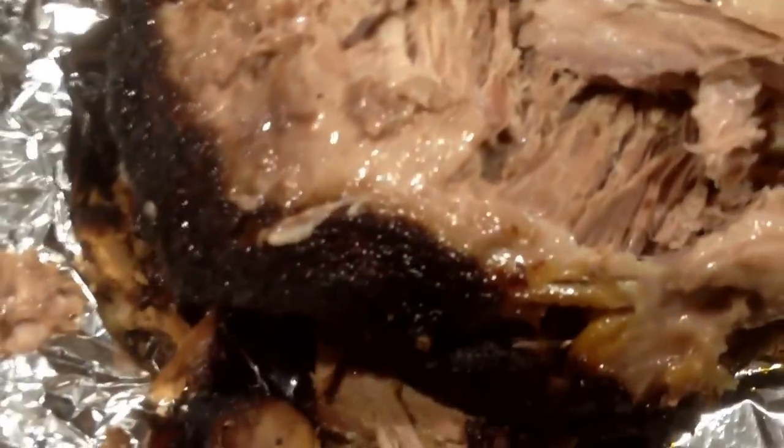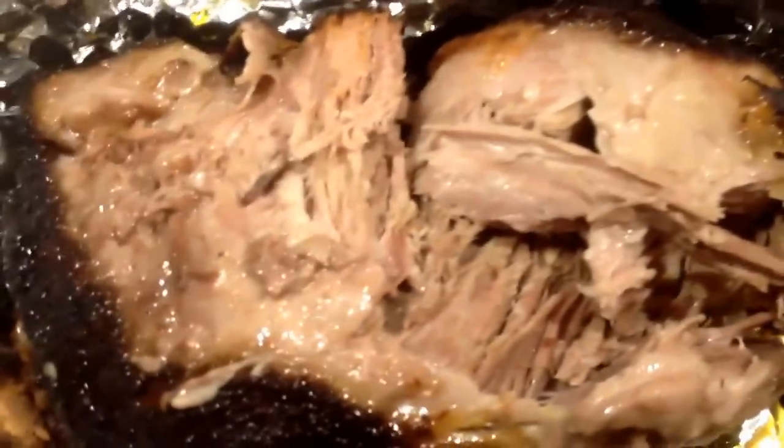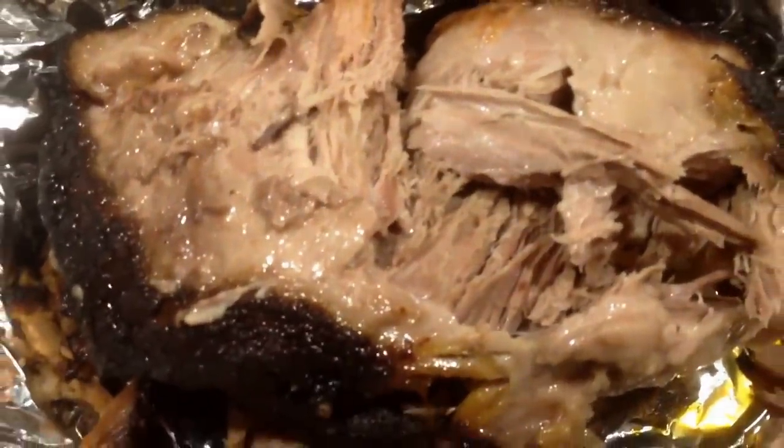We opened her up — oh my God, it's delicious. Nice and juicy. Just take a couple of forks and start pulling it apart. I'm going to finish taking off the meat and we're going to have ourselves a sandwich. Put it in the fridge and have another sandwich tomorrow.